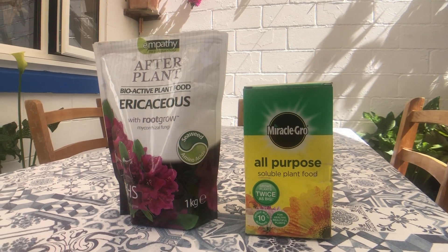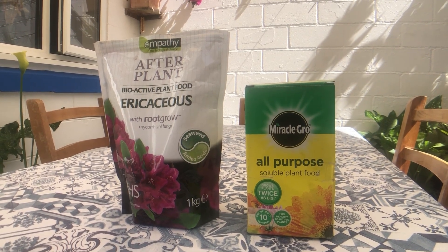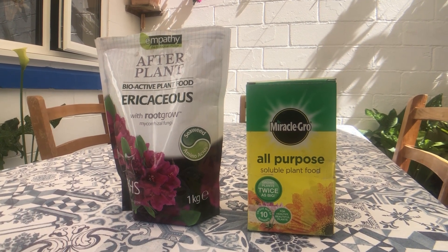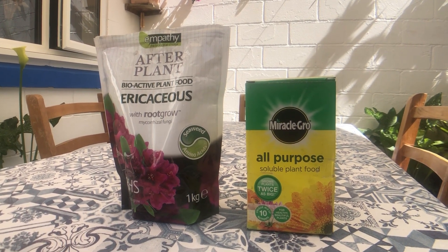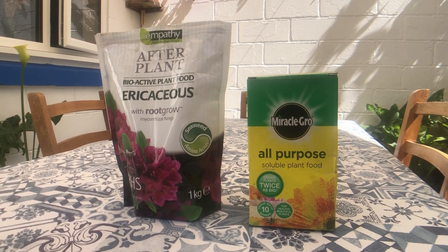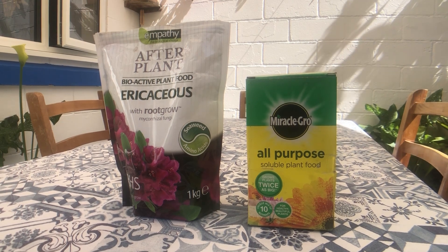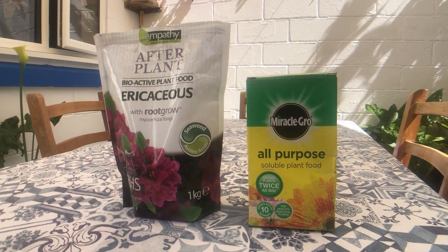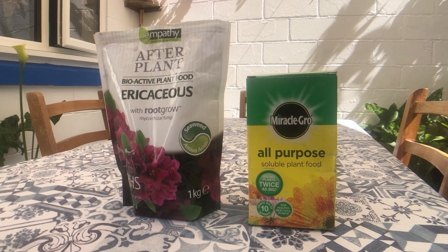This is what I feed them with — this is kind of from watching Louise Ahmed's videos. After plant stuff, I think I put that on in February and March, and I did a little bit just recently. And the all-purpose stuff, which I mix up in a bucket of water and water them with.